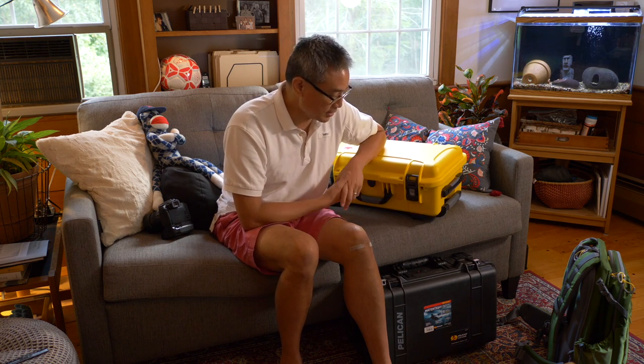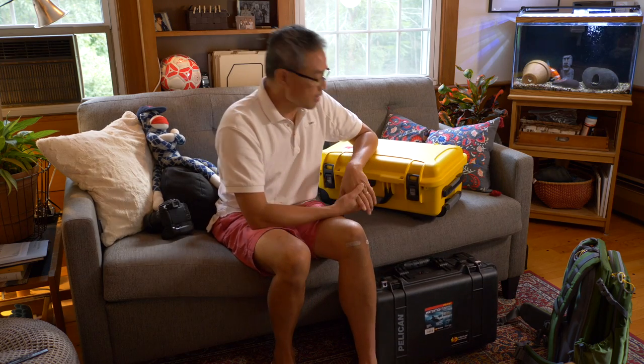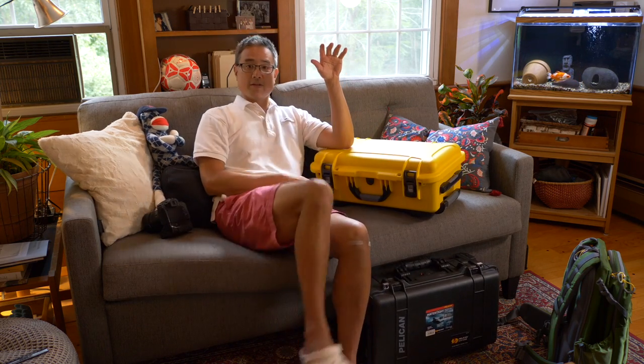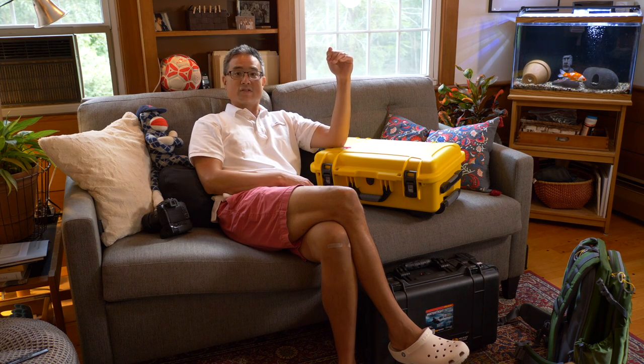Configured the way I got them — with the laptop lid organizer and pick-and-pluck foam — the Nanuk comes in at $200 and the Pelican at $250. In every single configuration, the Pelican is at least $25 to $50 more expensive than the Nanuk. So the cost advantage clearly goes to the Nanuk.